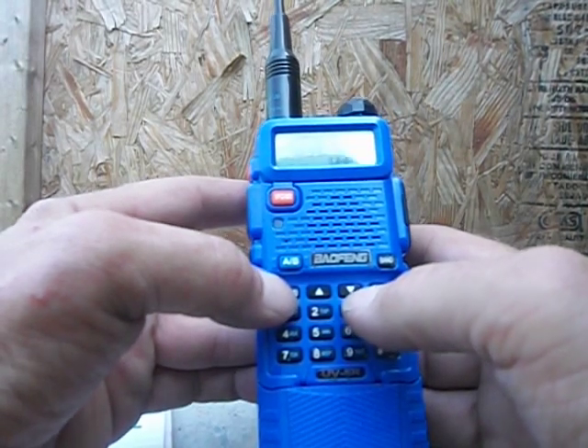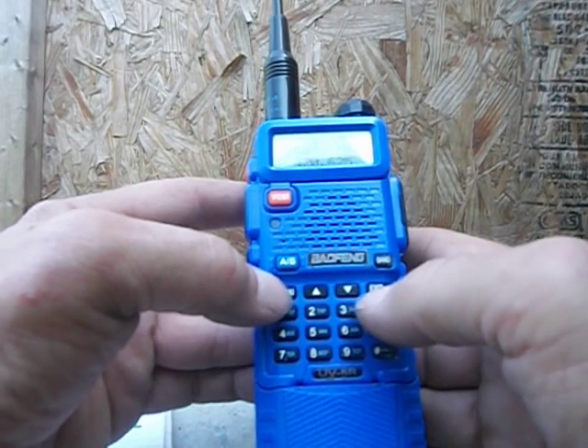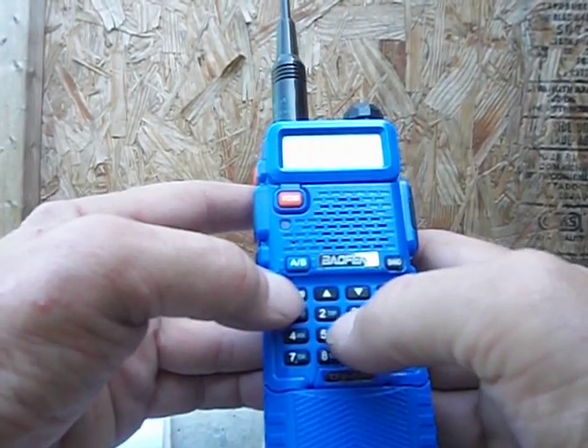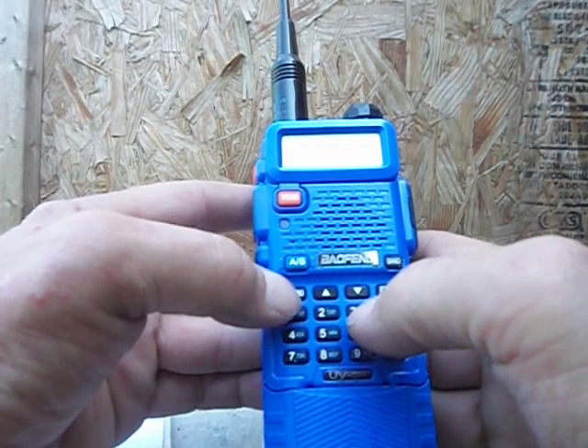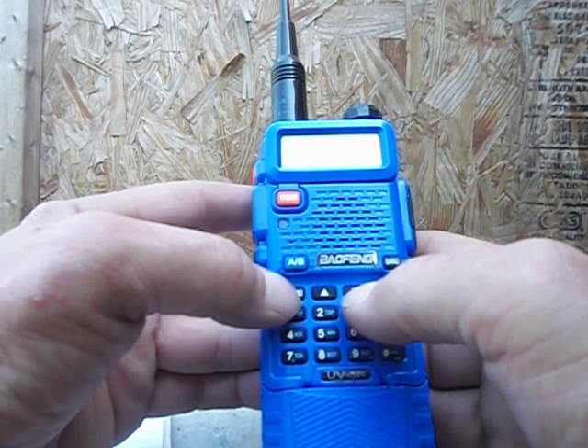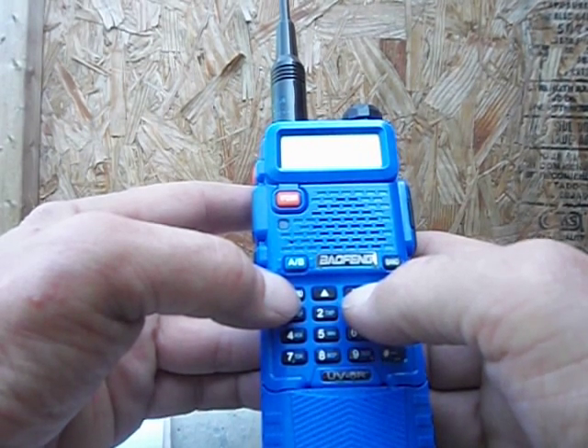Hit menu to confirm it's saved, then exit. Menu 25 — shift direction. Hit menu again, use the arrows up and down: minus, plus, or off. 147 is a positive offset, so arrow down with the arrow button to get positive.